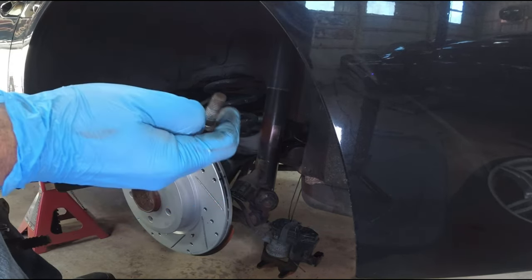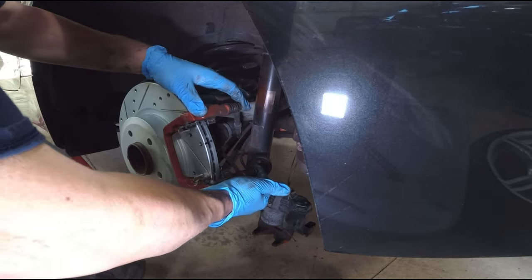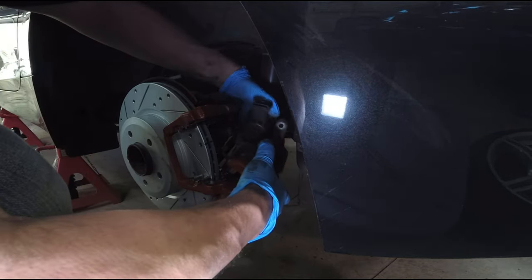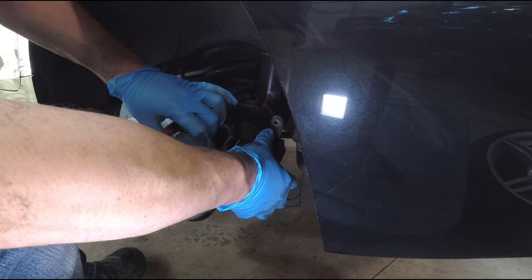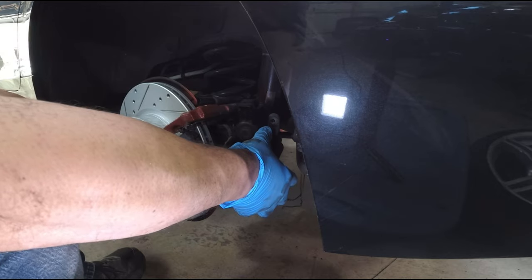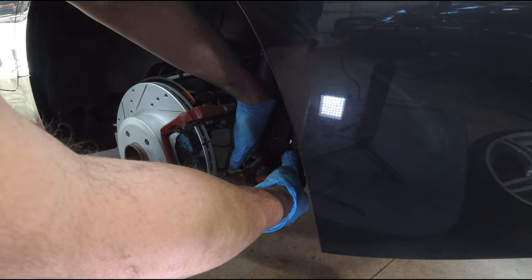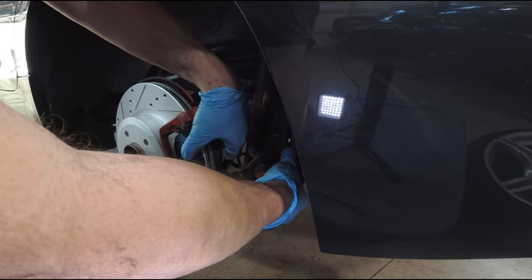Grab your 16 millimeter bolts, put some blue thread locker on them, and then reassemble. Line it up. Now remount the caliper. The shorter pad goes in the front. The one that goes in the rear has the extra spot for the clip that you do on the other side.